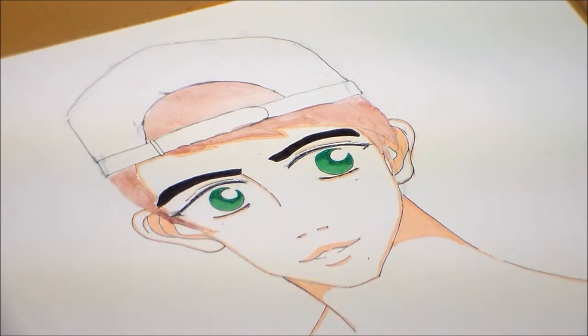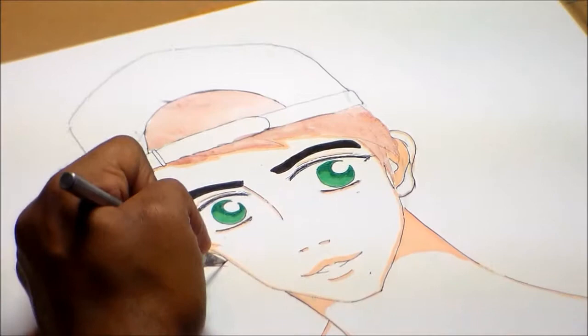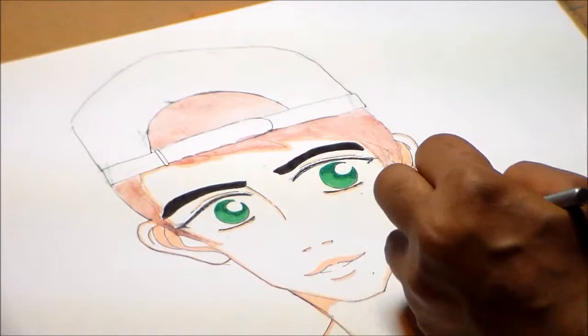Now I'm going to use an exacto knife to get him out of that negative space, and we're going to give him some color in his background and give him some color in his life. I think I'm gonna go ahead and see you in part two.